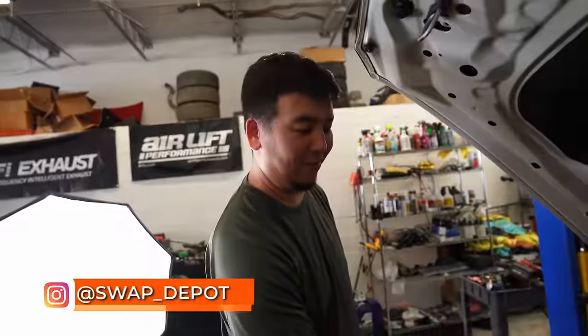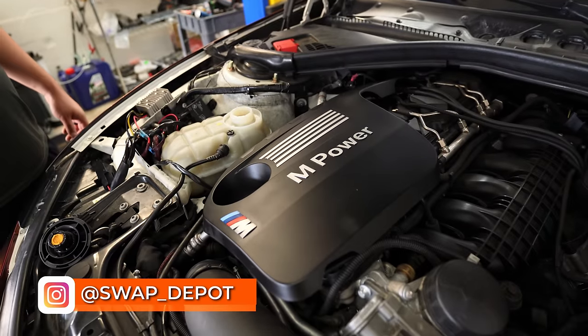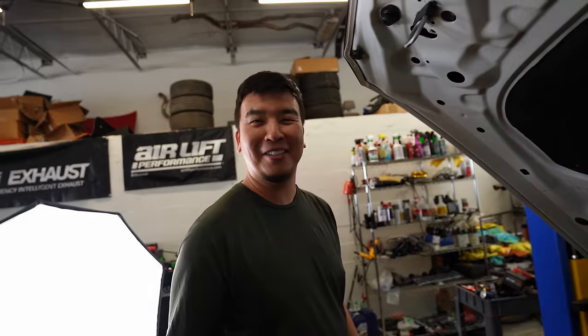My boy Ali here just swapped out the motor for an S55, and the turbo install is complete.